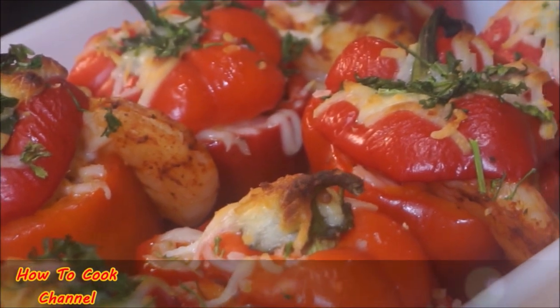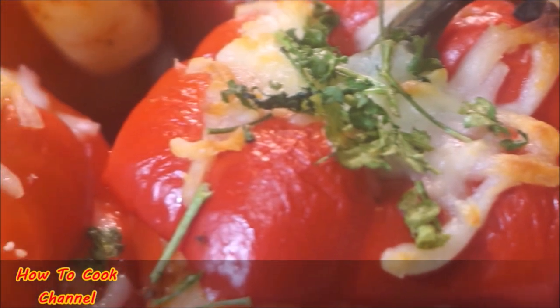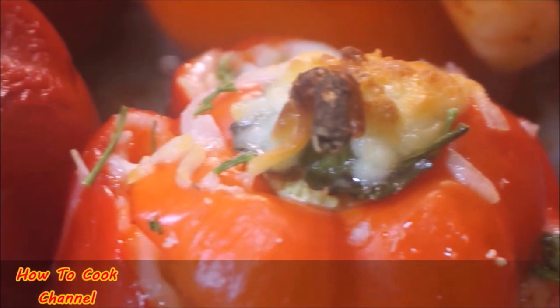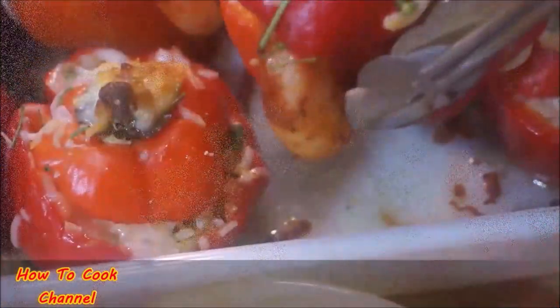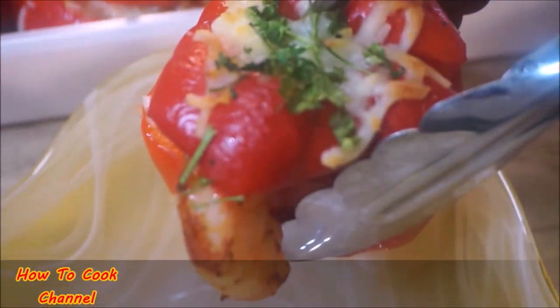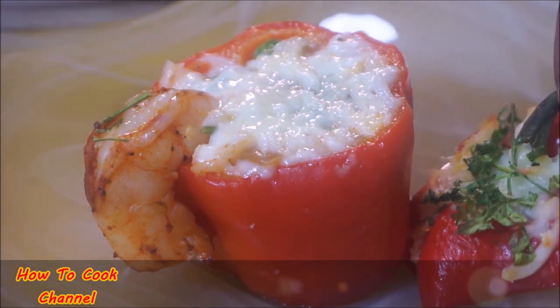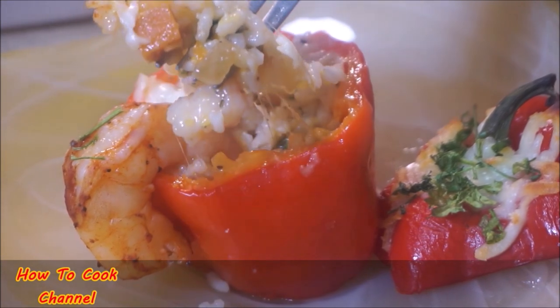After about 30 minutes of baking at 350 degrees, honey you are done. Look at that outer layered skin — that is beautiful. The cheese is all melted in with the parsley. This recipe is something else! When you're ready to serve, open it up — your cheese is all melted on your rice filling. When you lift it all up it is unbelievably delicious.